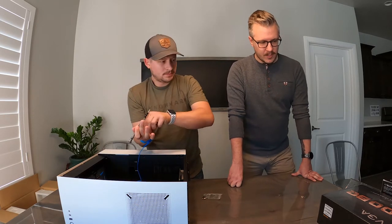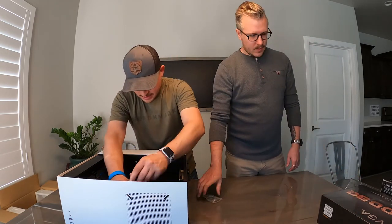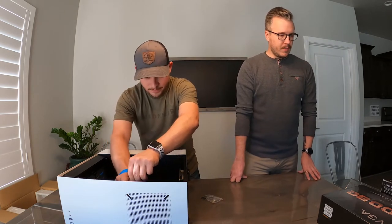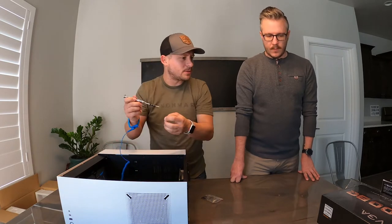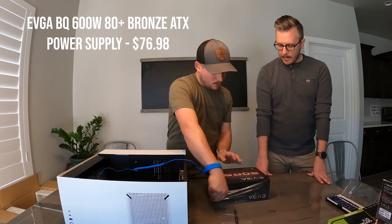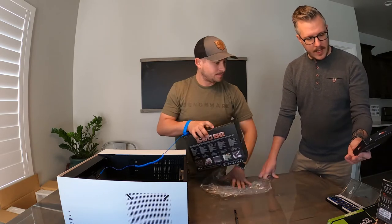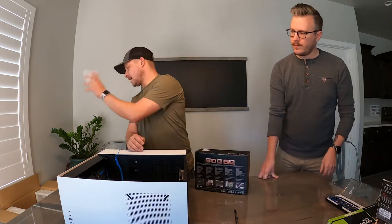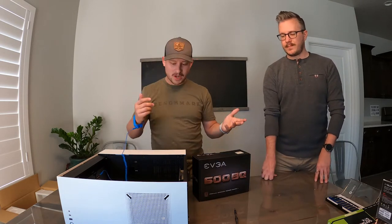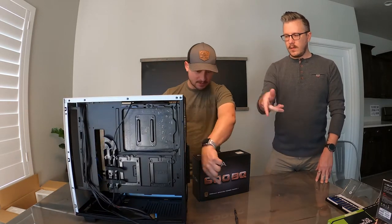Next we're gonna do the power supply, because that'll go in the bottom — that's kind of like the basement area. Then we'll work on the smaller pieces into the bigger pieces. What power supply do we have? The EVGA 600 Bronze. You're not using a whole lot of power — you got one little NAND flash hard drive and a video card. When I built it on PC Part Picker it was like under 300 watts.